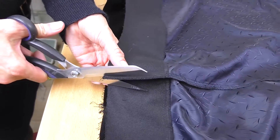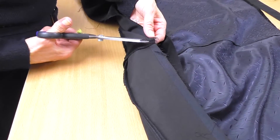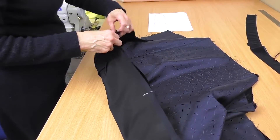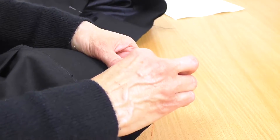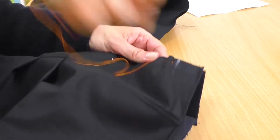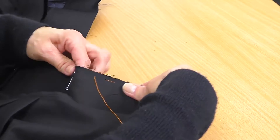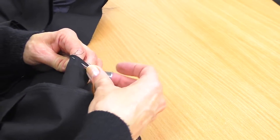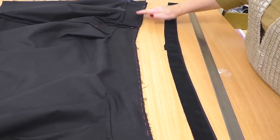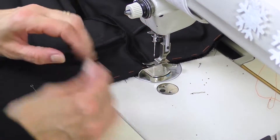Now we can attach the lining. I'll need to cut the angles of the seams to do it. Match the side seams first, then attach the whole waistband, making sure that all the details match. Start tacking from the very edge and move about 5 cm. Make very small stitches — otherwise you'll get waves. I've tacked the waistband and now I can stitch it. It's not hard to stitch when the tacking is good. Don't remove the pins too early.